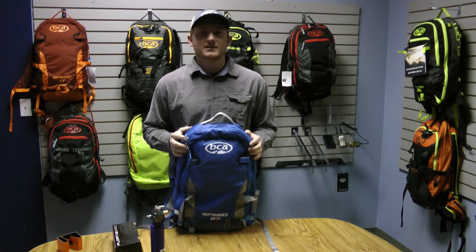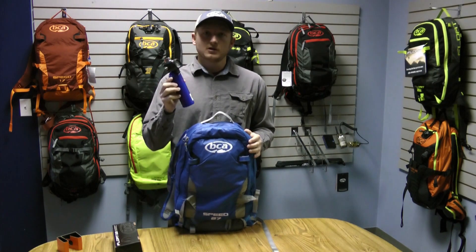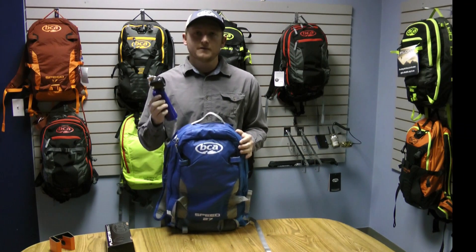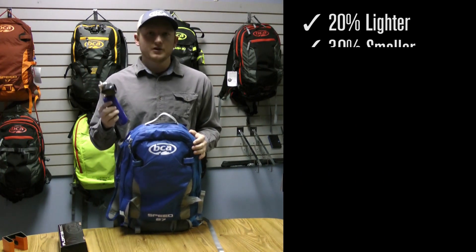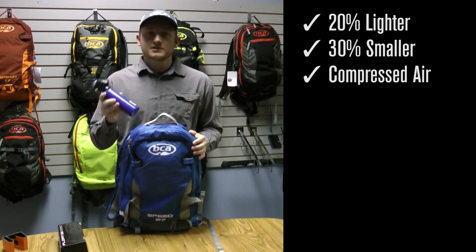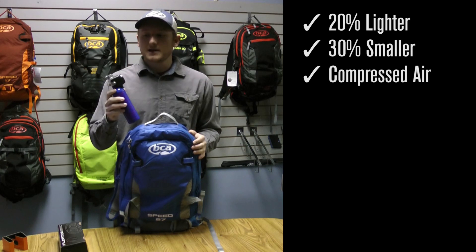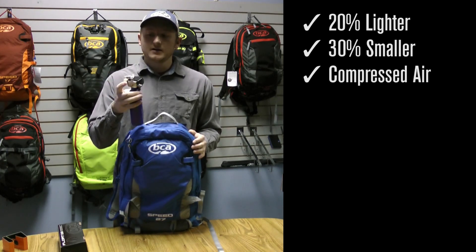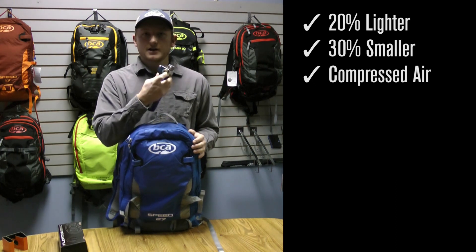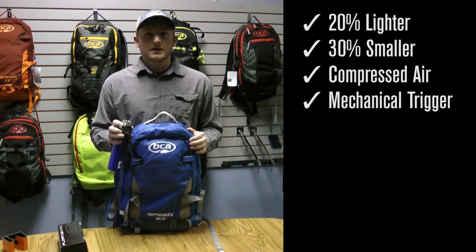What's up guys, this is Dane from Backcountry Access. I'm going to quickly walk you through how to get your new 2.0 pack set up. The new 2.0 system utilizes a smaller canister because the whole system is more efficient overall — it's 20% lighter and 30% smaller than our 1.0 system. The 2.0 system still utilizes compressed air, same as the 1.0, and we still have our fill port on the side and the trigger mechanism.